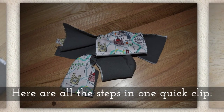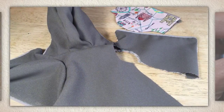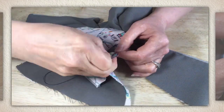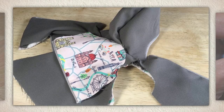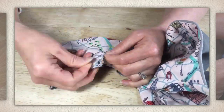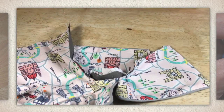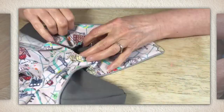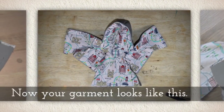For simplicity, here are all the steps in one quick clip. Prepare the sleeve up against that underarm, stitch from underarm to one centimeter shy of the shoulder seam, cut the thread, wrap it around, and sew once again from the underarm to one centimeter shy of the shoulder seam. At the opening, gather the sleeve to ensure a perfect fit against that shoulder seam, then attach it.